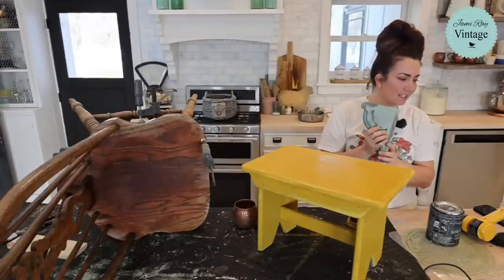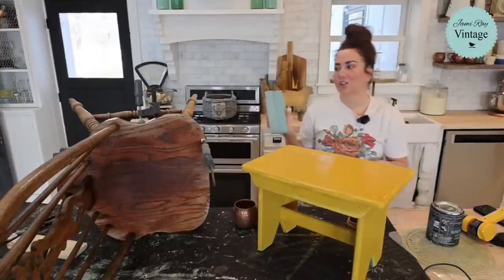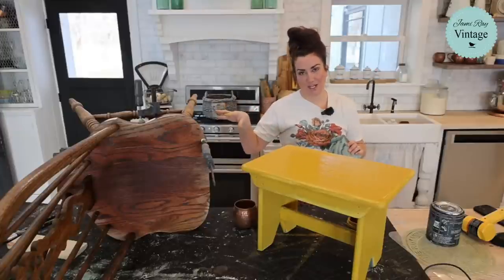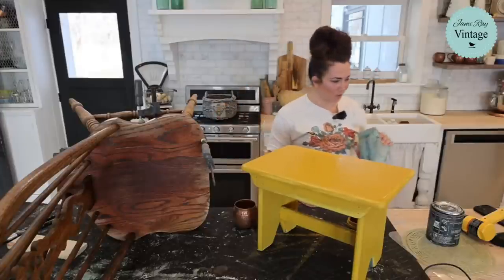Kai says chairs are a bummer to paint. They're actually not too bad if you spray them. To brush is going to be kind of a pain in the bum, but you can do it — you can brush a chair.